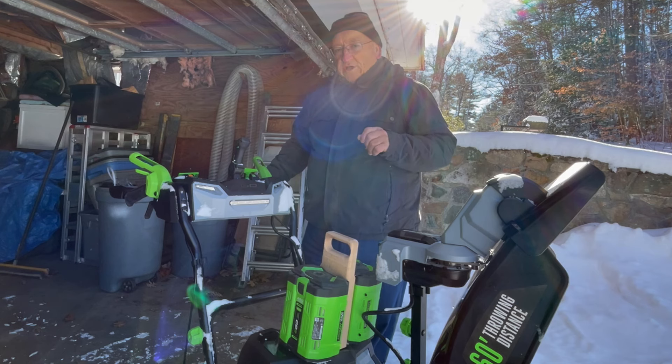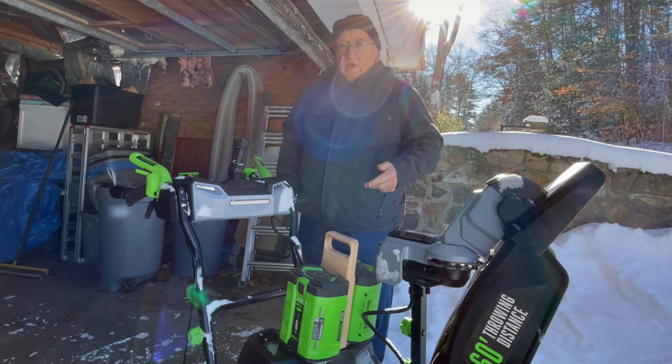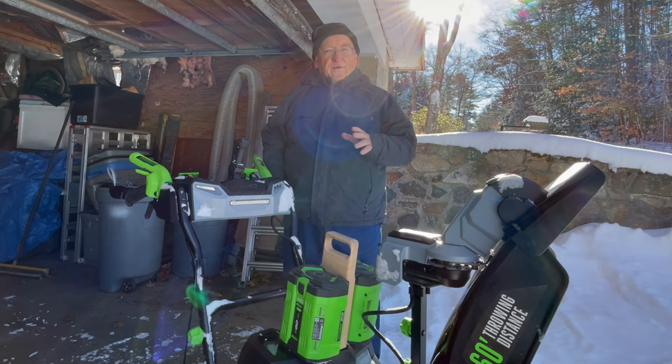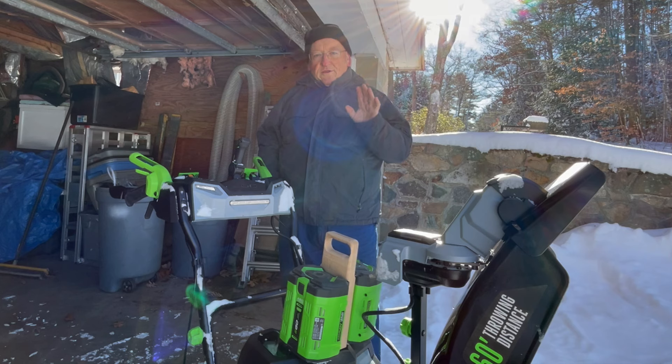Another consideration is cost over time. With a gasoline snowblower you've got to do oil every year, a plug once in a while, and grease it, plus gas. Worst case in a place with a lot of snow, a few gallons of gas plus maintenance — it's going to cost you $40 a year, could be as little as $20. Let's say $30. Over eight years, at $30 a year assuming no repairs, that's $240 to own and fuel a gas snowblower if you do the maintenance yourself.